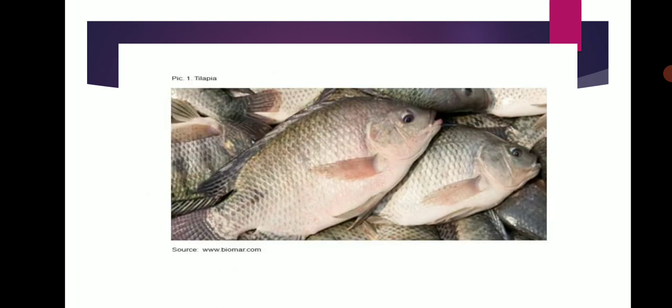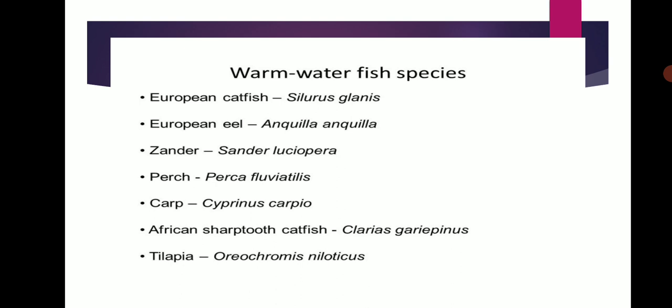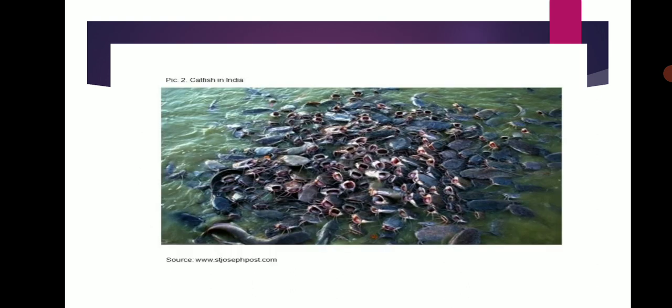This is the Tilapia warm water fish. Warm water fish species include: European Catfish (Silurus glanis), European Eel (Anguilla anguilla), Zander (Sander lucioperca), Perch (Perca fluviatilis), Carp (Cyprinus carpio), African Sharp-Toothed Catfish (Clarias gariepinus), and Tilapia (Oreochromis niloticus). These are the catfish in India.